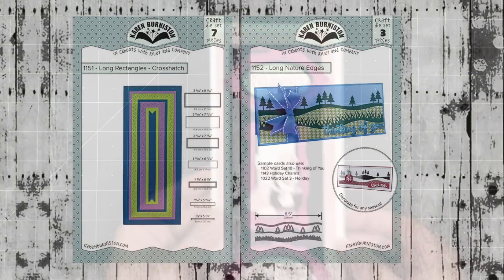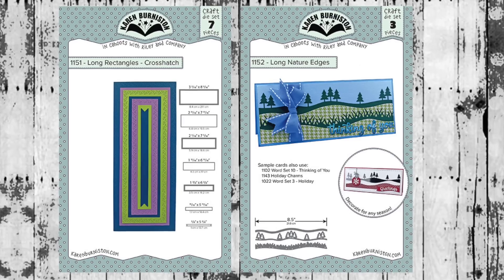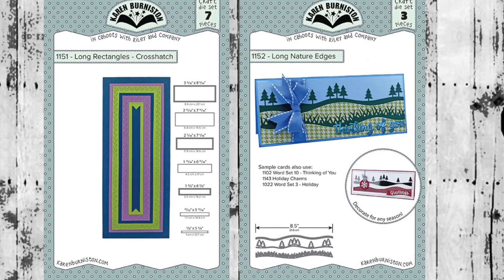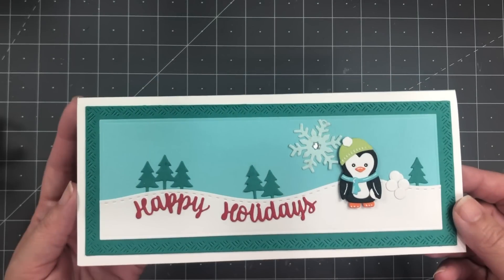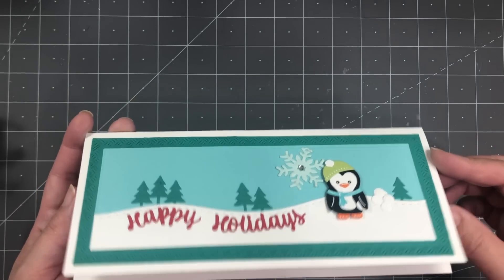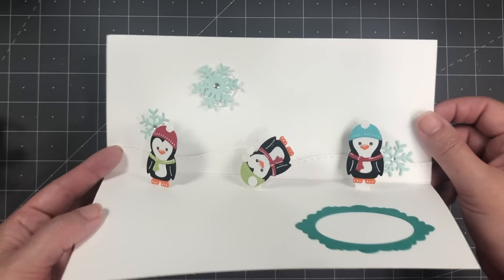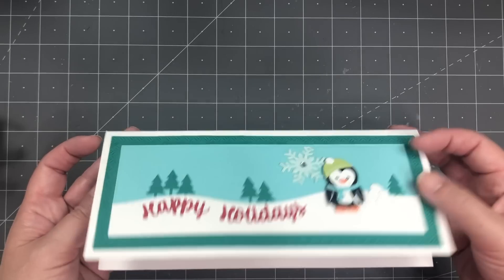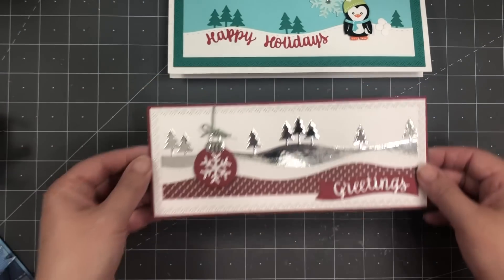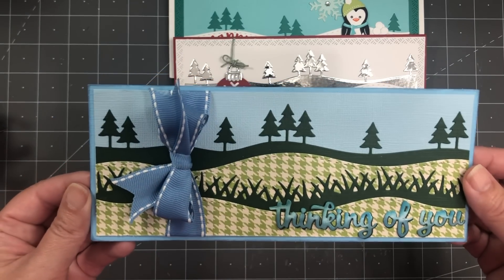Speaking of slimline cards, we have two new die sets really geared towards making those longer cards: our Crosshatch Long Rectangles and our Long Nature Edges. On this card, Kelly Booth has used both of those new long dies on the front of the card in a slimline design, and inside she's using the angled platforms from the Mini Pops set to make some little tumbling penguins — you can see she's got the snowflakes from the Holiday Charms and the Slim Frames as well. Those Long Nature Edges don't really have a season to them; they work great for winter and holiday cards but you can change the colors and use them year-round.